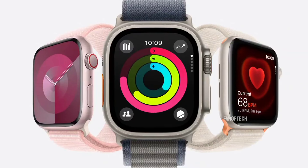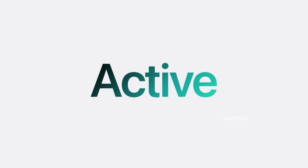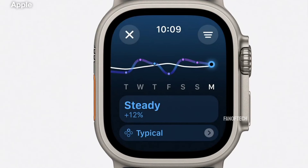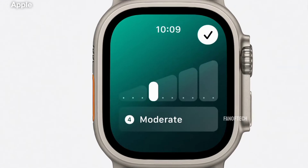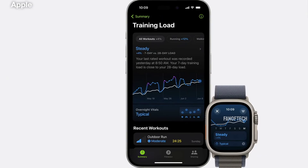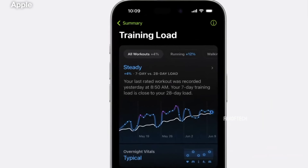Apple previewed the software during WWDC in June, and users can expect a range of updates and improvements, such as additional SmartStack widgets, check-in for messages and workouts, a Vitals app to view key health metrics, a Translate app, a new Apple Pay feature called Tap to Cash, training load for workouts, additional workout types, more customizable activity rings, and more.